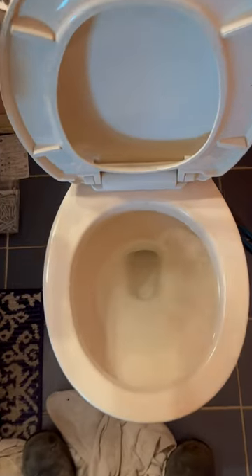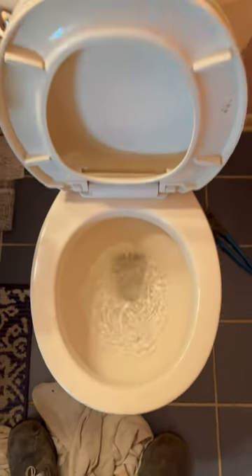I put plaster of Paris down on here — that's to keep it from wobbling. Flush this thing down counterclockwise, of course.